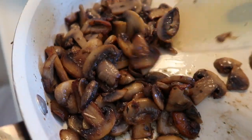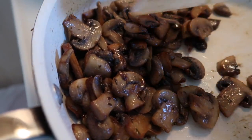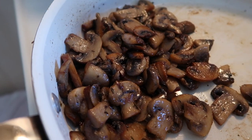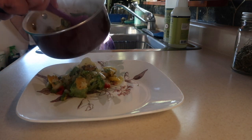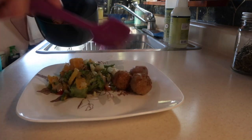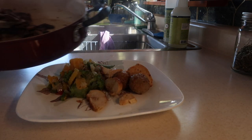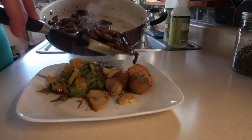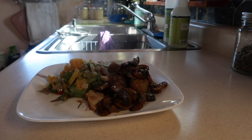Here we go — look at all this wonderful goodness! I like them a little bit browned, a little more done. The flavor is immense when you do this. So there you go — a really easy, delicious way to make sautéed mushrooms.